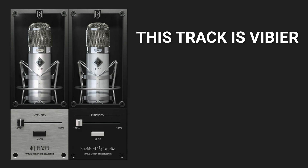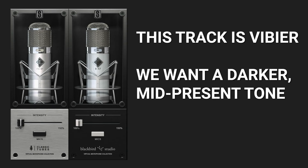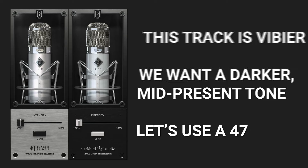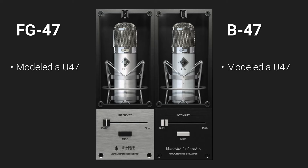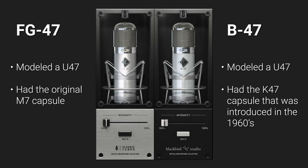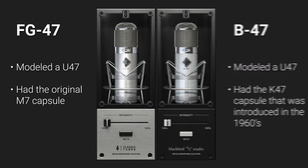This track is a bit vibier, and we want a darker, more mid-present tone, so we're going to use a 47. Let's compare the FG47 with the Blackbird 47. Both of these mics have the same tube, but the FG47 had an original M7 capsule, and the Blackbird 47 had a K47 capsule, which was introduced in the early 1960s. You're going to hear the difference in these mic models. The Blackbird 47 is perfect for a track like this — it has a slightly more focused, present tone than the FG47. Listen carefully to the focus of the mid-range between these two mics.